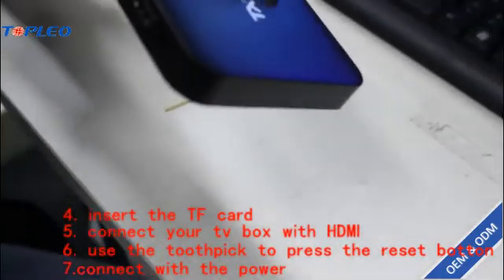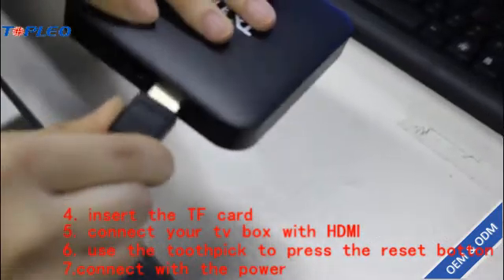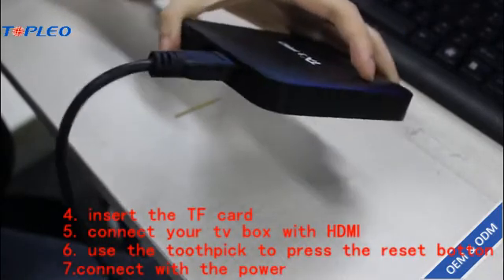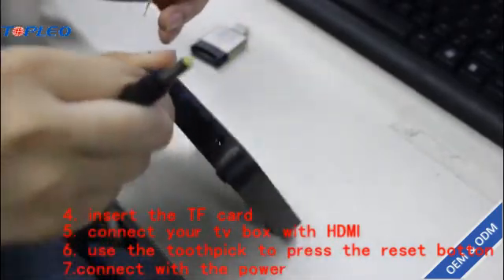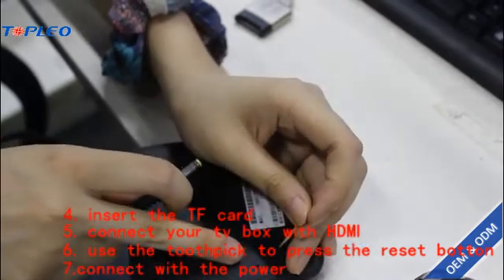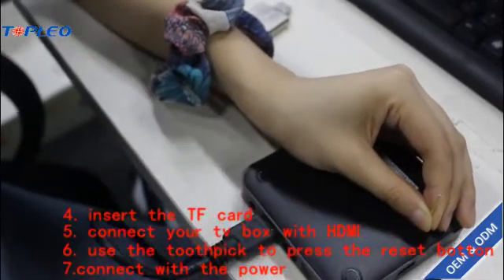Now connect your NGTV box with the HD cable. Make sure you locate the reset button, press and hold it like this, then connect the power.